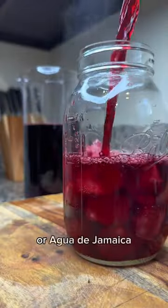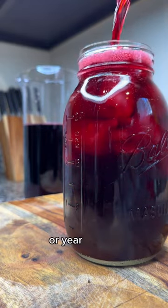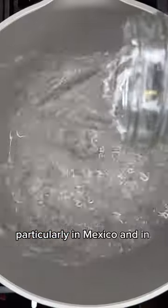Hibiscus water, or agua de jamaica, is honestly one of the most refreshing drinks you can have during the summer, or year-round for that matter. It's a popular drink in many different countries, particularly in Mexico and in Central America.